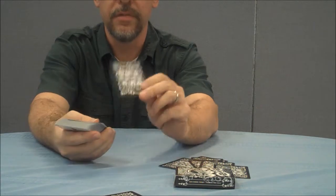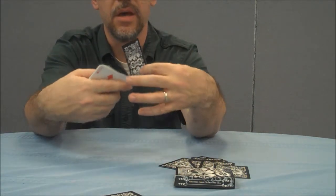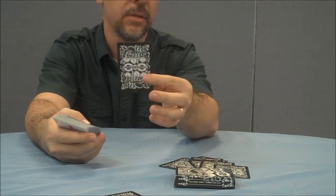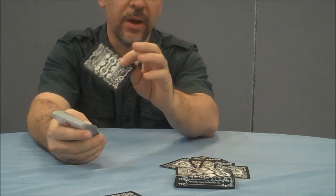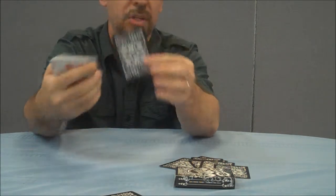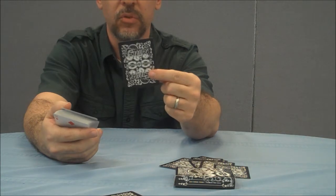I don't love the back design. For me, it doesn't fit the persona or the trademark of bicycle. If you line up all the great bike decks of the past and look at what they've done throughout time and history, this one doesn't seem to mesh in the same way. It's a little too urban, a little too street, at least for me.